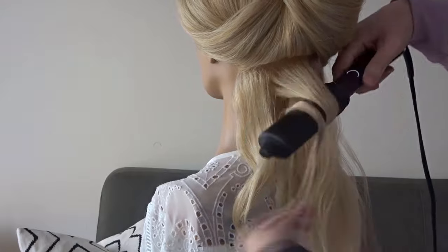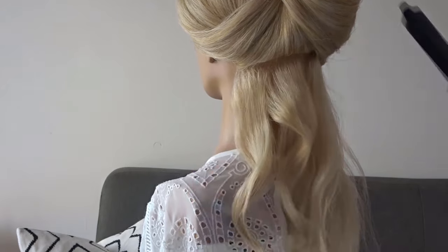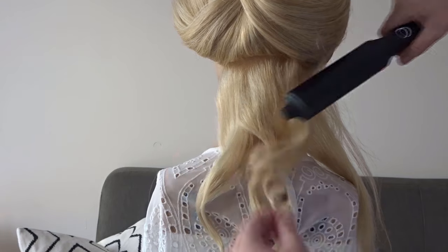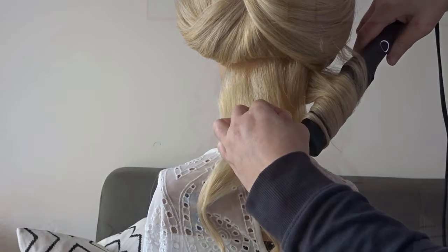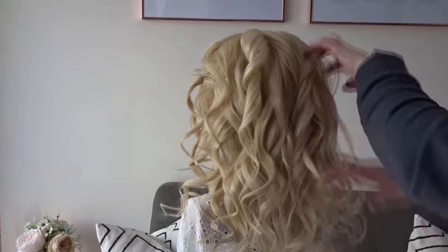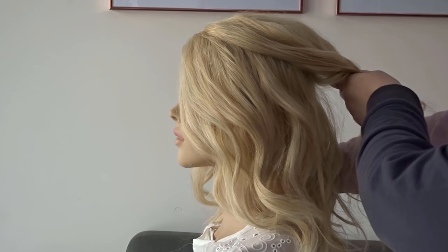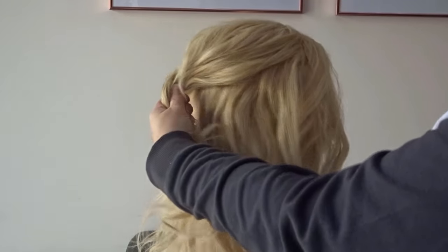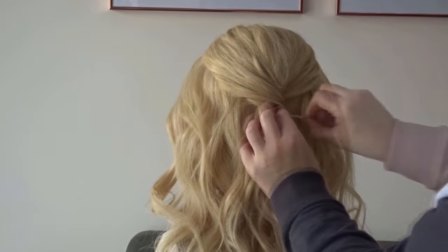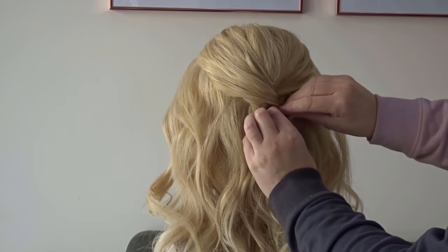Moving on to style number two. I'm putting a soft wave through the hair, just taking small sections and wrapping them around my curling wand in opposite directions. Now I'm just using my fingers to rake through those waves so they're not too tight. And again we're just going to take the crown area of hair, smooth this back and secure it at the middle of the back of the head by just twisting that section and placing a bobby pin to hold everything in place.